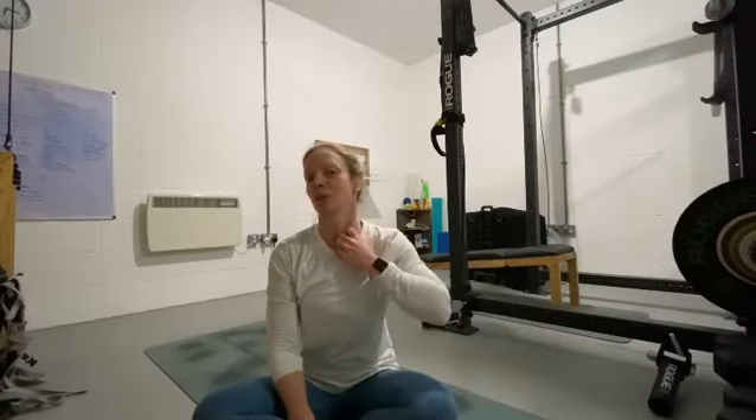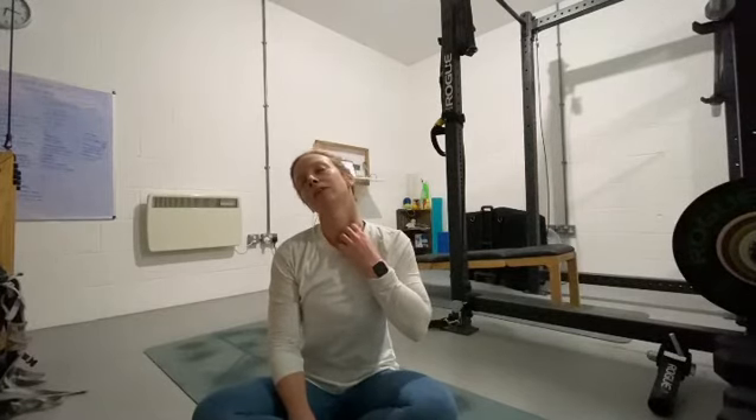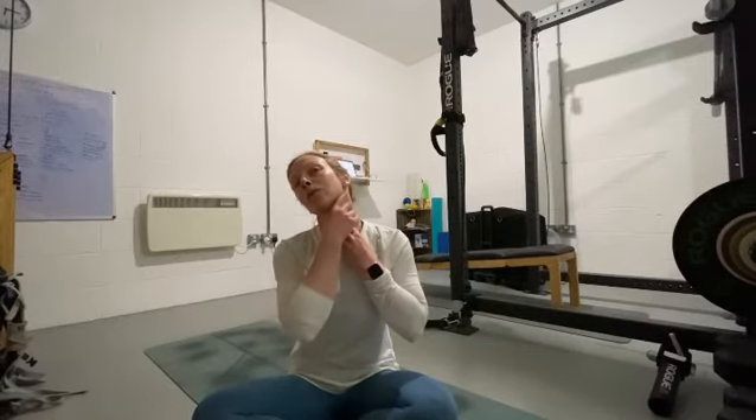Another really good stretch for sternocleidomastoid, which is this big muscle here, is reaching down onto your clavicle. You can feel it and trace it all the way down onto your clavicle. Coming down at the bottom and then just reaching upwards with your chin and slightly tilting your head. You should feel that coming from your jaw all the way down your neck.